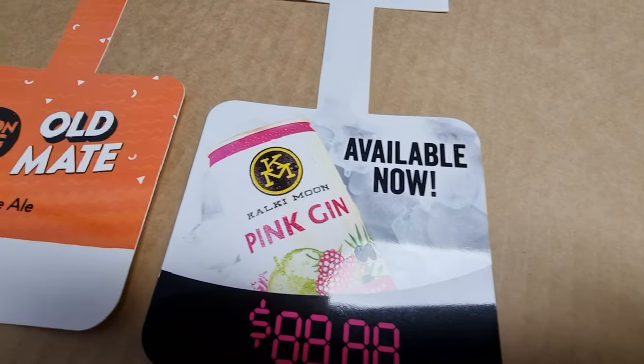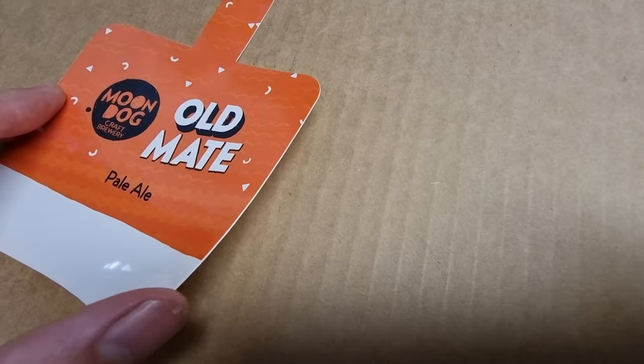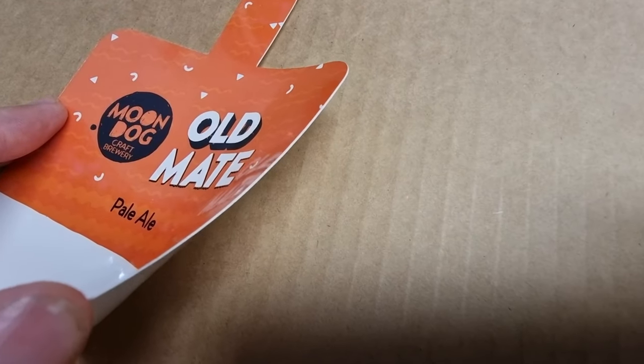We also offer 0.45 mm recycled PVC. These are fantastic for inside fridge or freezer use.